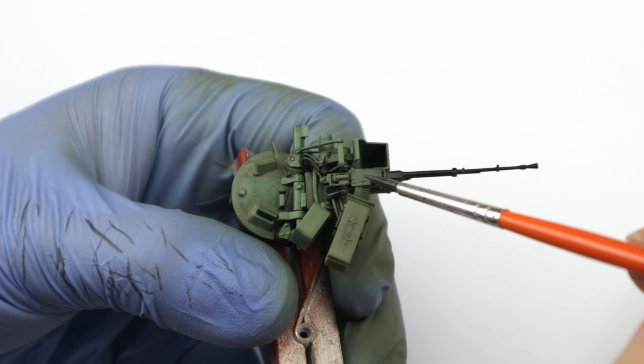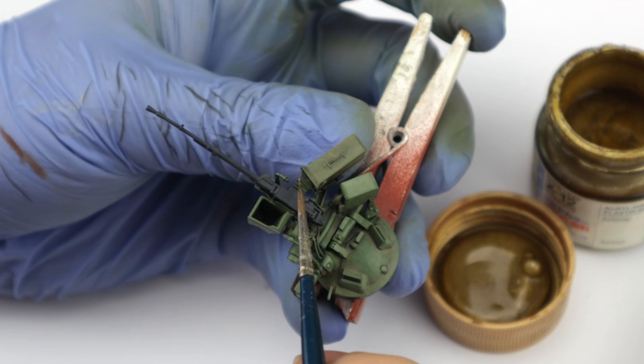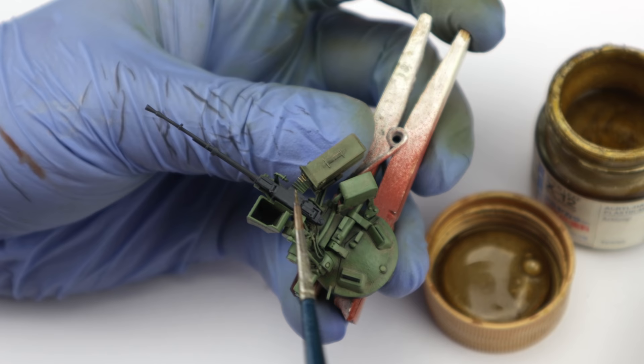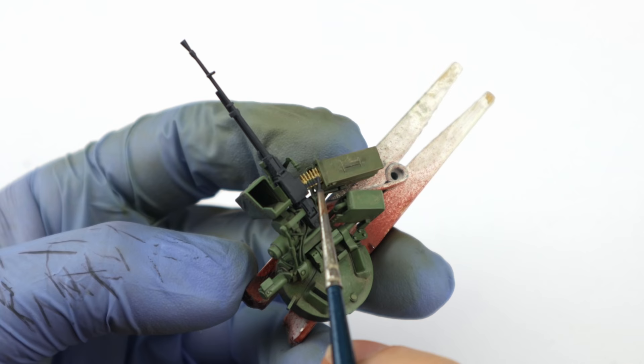The Cord machine gun was painted in the same dark grey color. It's a good choice when you combine it with a black-brown wash and some metallic polishing later on. The ammo belt — I don't have a great color for this, so I used a gold Tamiya color. Not the greatest choice, but fair enough. And the metal belt was again painted in dark grey.